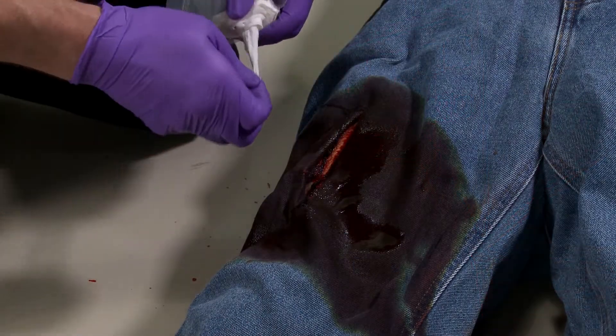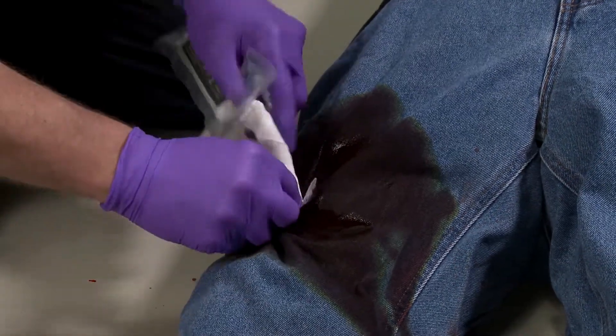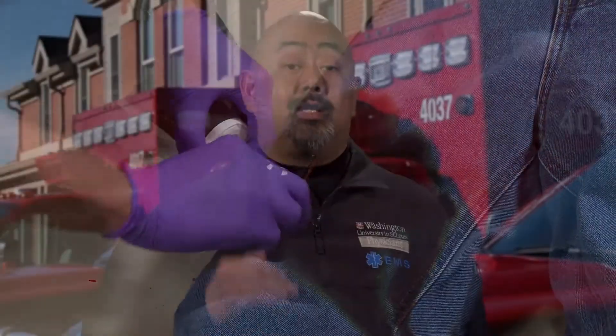Packing a wound is just what it sounds like. The most effective way of controlling bleeding is with your finger, but sometimes we have to apply additional material to maintain pressure on the bleeding vessel. This can be accomplished in a simple five-step approach.